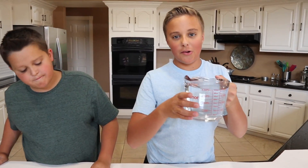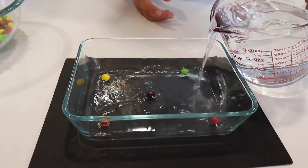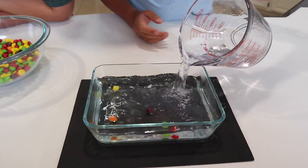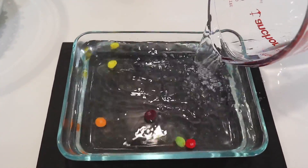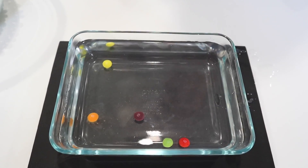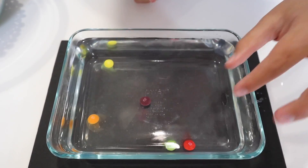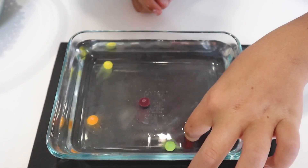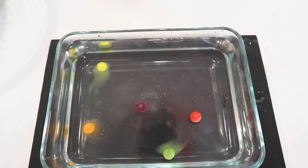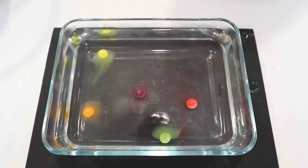Now that we have our warm water, we're going to pour it into the Skittles container. As you can see, the shell coating and coloring is coming off the Skittles — you can see it with the yellow. Let's wait and see how long it takes for the S's to come off.